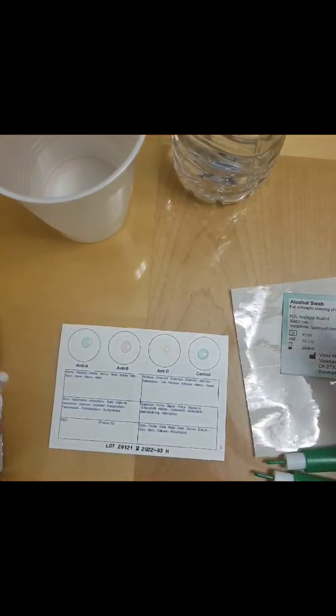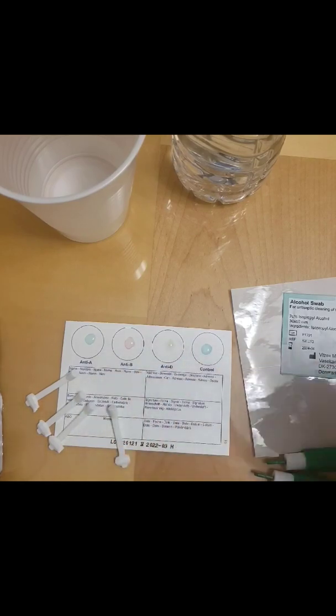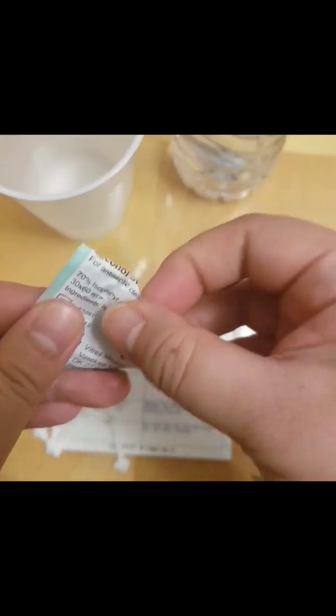Separate the Eldon sticks into four. We're going to be using the Eldon sticks to transfer blood to each circle. Then clean your finger with the alcohol swab.